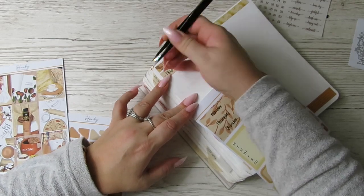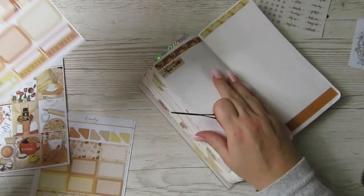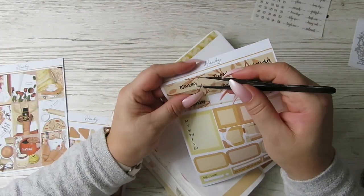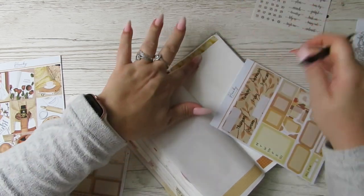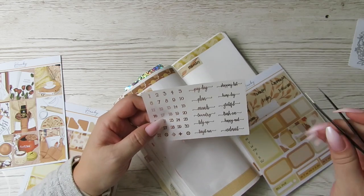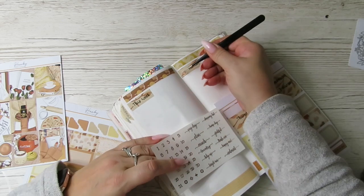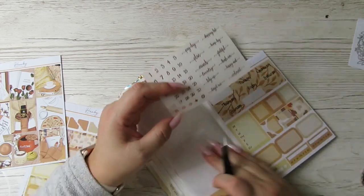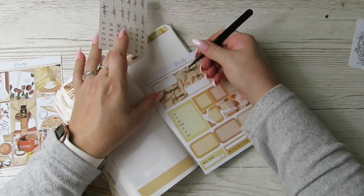You also just get a blank square to put on whatever you want. What week are we doing? I said the 21st. I'm going to use these gold date covers. I don't think anything exciting is happening this week.